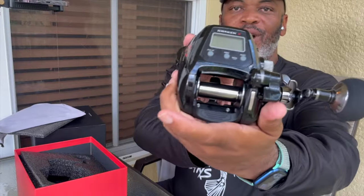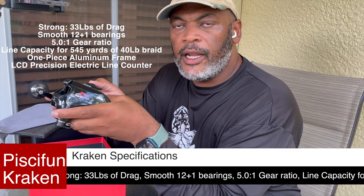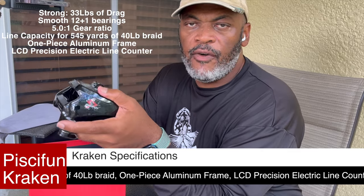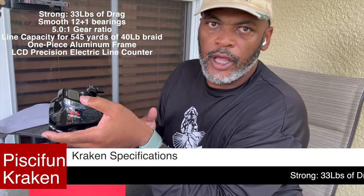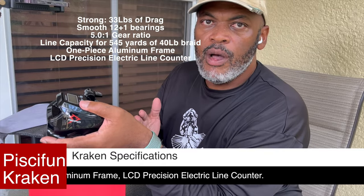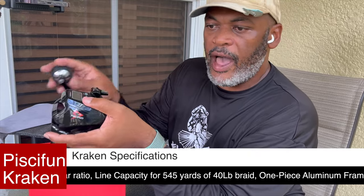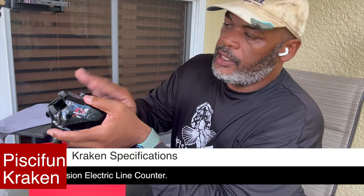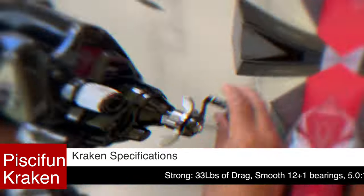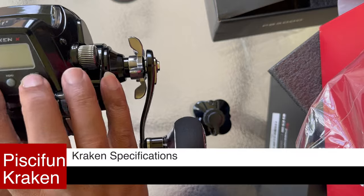Wow, this thing is a beauty — look at that bad boy! I can see myself catching a nice 30-pound gag grouper with this next time out. This reel has 33 pounds of drag and can go up to about 48 pounds at 14 volts, so when you encounter a huge amberjack or something like that, you've got that extra power. It has 12-plus-one bearings and a 501 gear ratio, so it can compete with just about anything underwater. The motor was imported from Japan with an incredible amount of power.